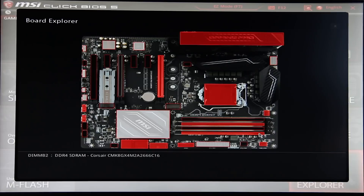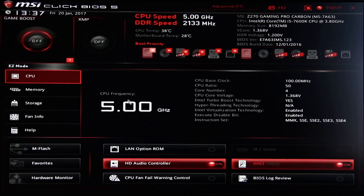I wish more boards had the board explorer feature — it's very easy to use, very simple, and I absolutely love it. For me this is kind of the budget version of their M7 board. The M7 is still my favourite Z270 board, it's really fantastic, and this one shares a lot of common traits. The BIOS is still fantastic, easy to use, and the board explorer feature is still in there.